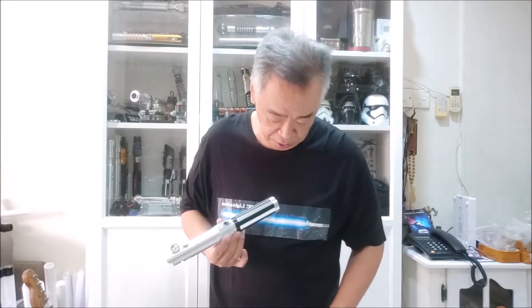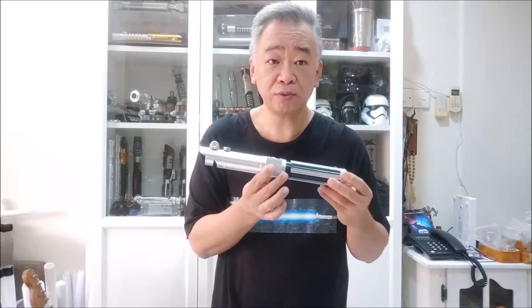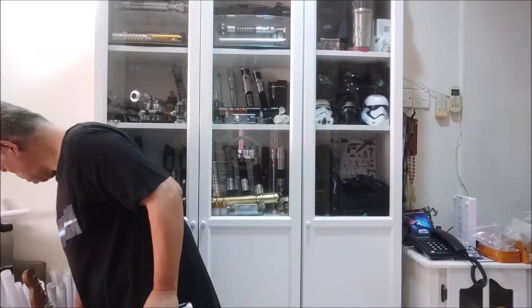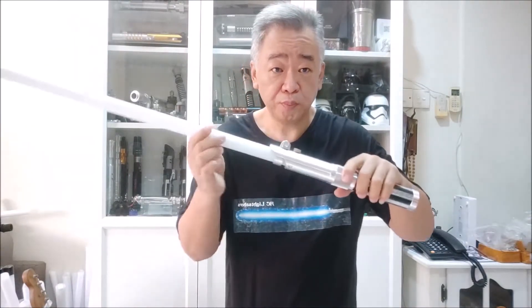The stun model is our cheapest model — you'll be very surprised by the pricing because it's very attractive. From the stun model, the next level up is the sound model. We have premium sound with single color and premium sound with multi-color. There's no basic sound for the aluminum model anymore — basic sound is only for the uPVC model. For aluminum, you either have no sound or you go premium sound.